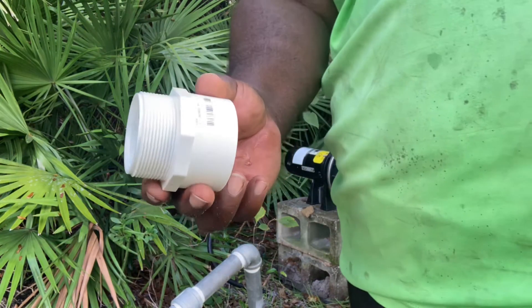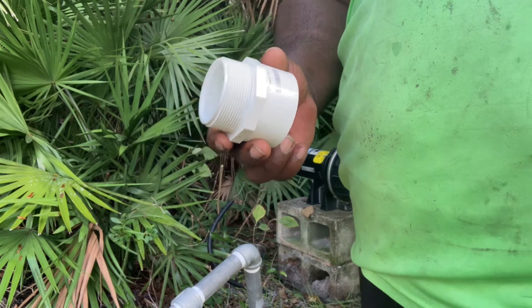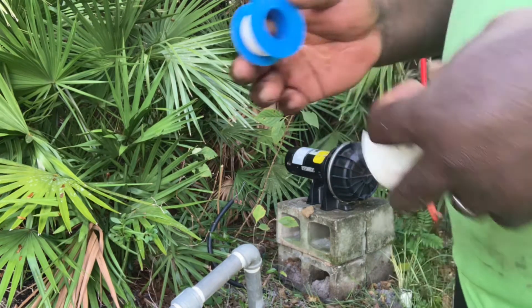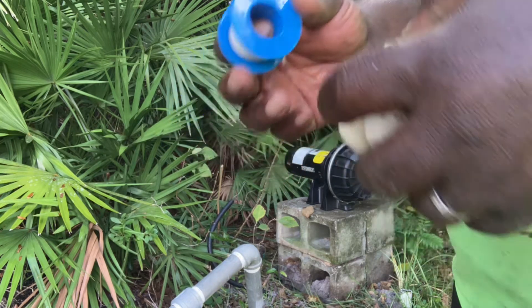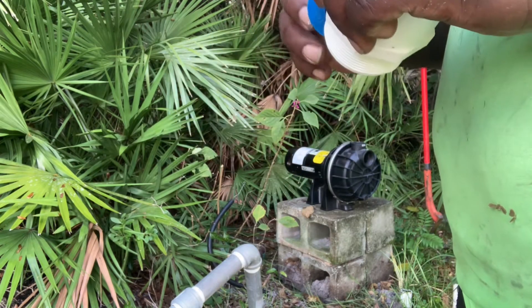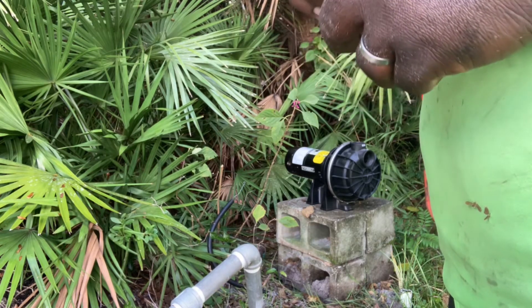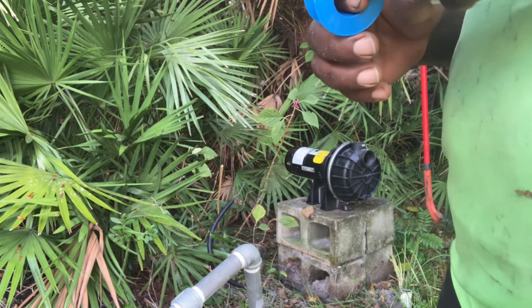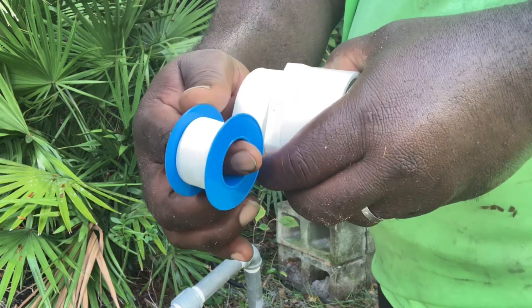Now we're going to bring out the fittings. We've got a two-inch male adapter with some Teflon, and this is a necessity — you need this or else you're going to have leaks and you won't be able to tighten your fittings properly. Make sure you have the right fittings: two-inch male adapter and Teflon tape. You've got to have Teflon tape.